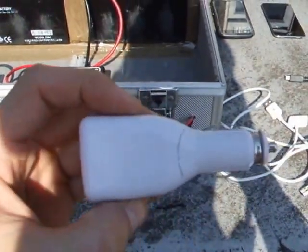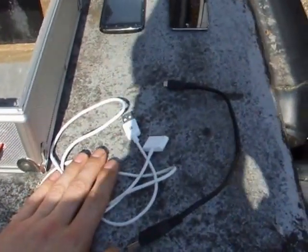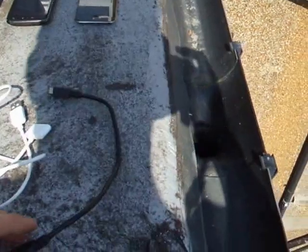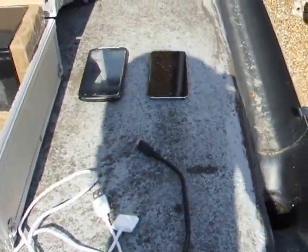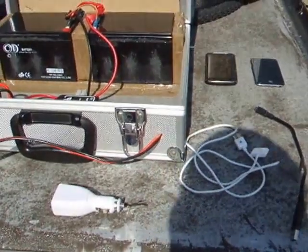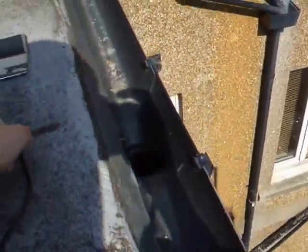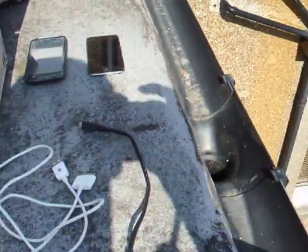A few extra bits we've got here: we've got a cigarette lighter socket with a double USB port, an iPod charger cable, and a Blackberry charger cable which is nice and short so it fits in the box. The Blackberry charger cable also fits into my HTC, a Kindle Fire HD, and a few other devices — so you can charge pretty much any device with this connection here, which I find pretty decent.